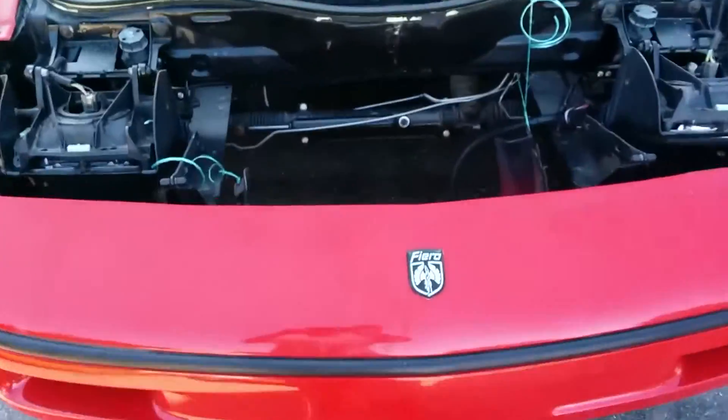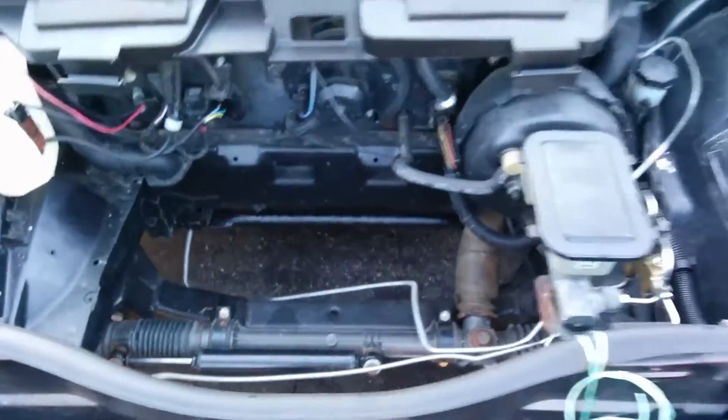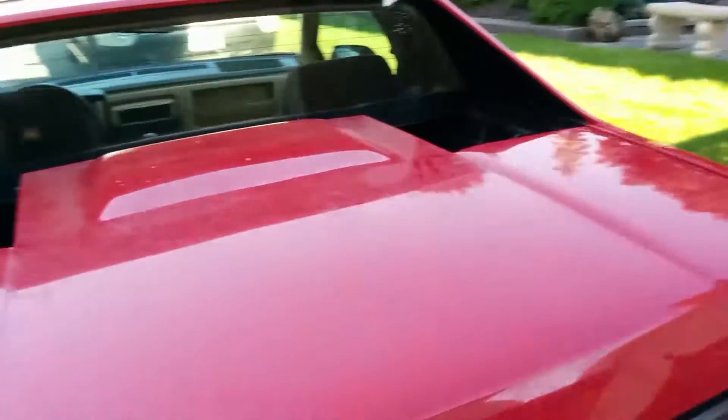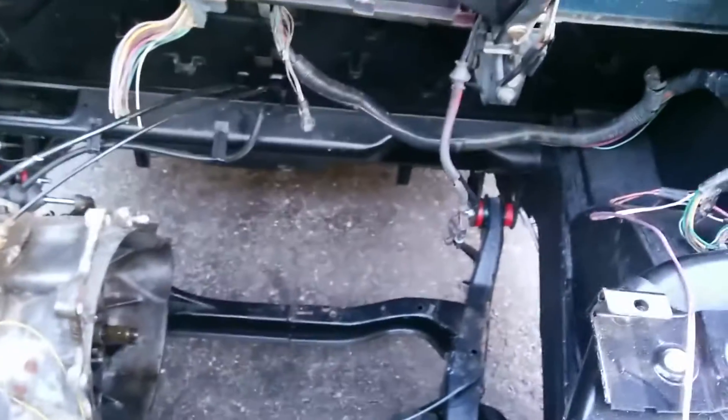Right here it's going to be a battery box, and right there it's going to be a battery box. And then back here there's going to be some batteries as well.